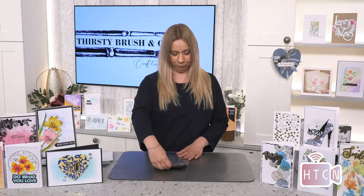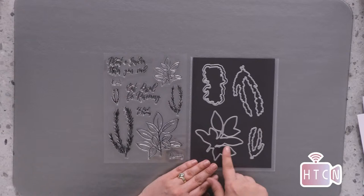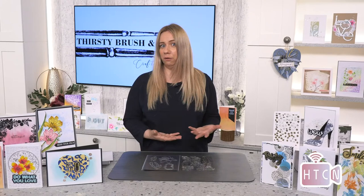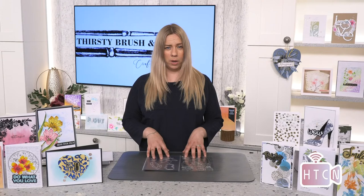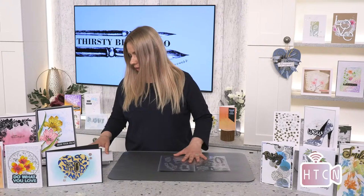I'm going to use the Rosemary and Basil set - it says Rosemary and Thyme on the website but it is Rosemary and Basil, so I think that's just a typo. I did these herb designs probably in our first year on Create and Craft and they were super popular for home decor. You can also make cards for foodies or gardeners. I thought I'd try a new technique with some paste and one of the stamps - fingers crossed it works.